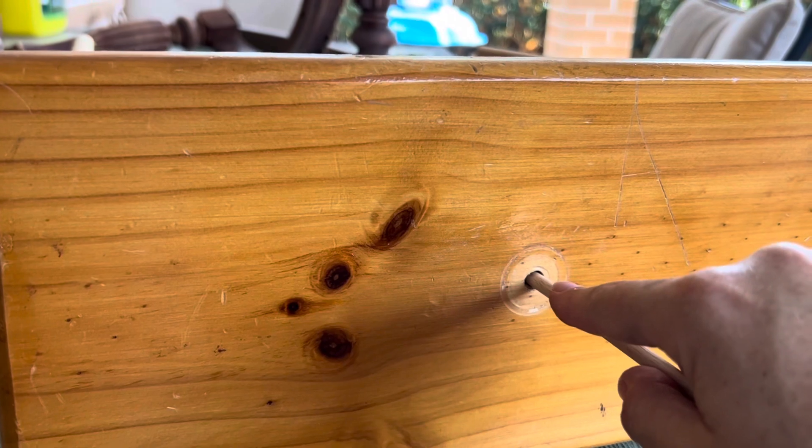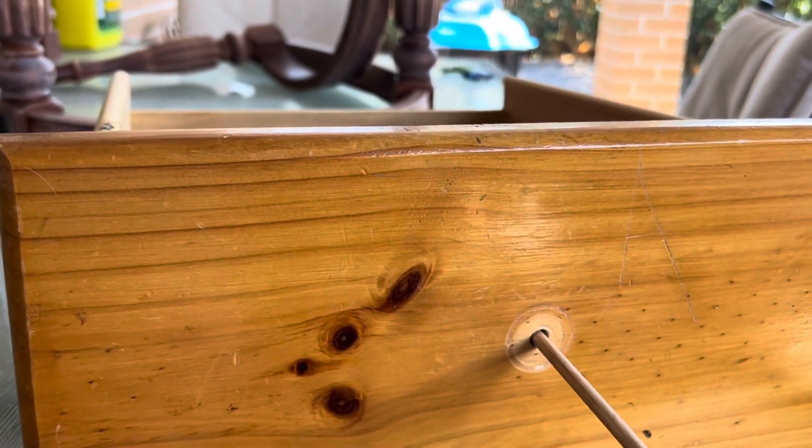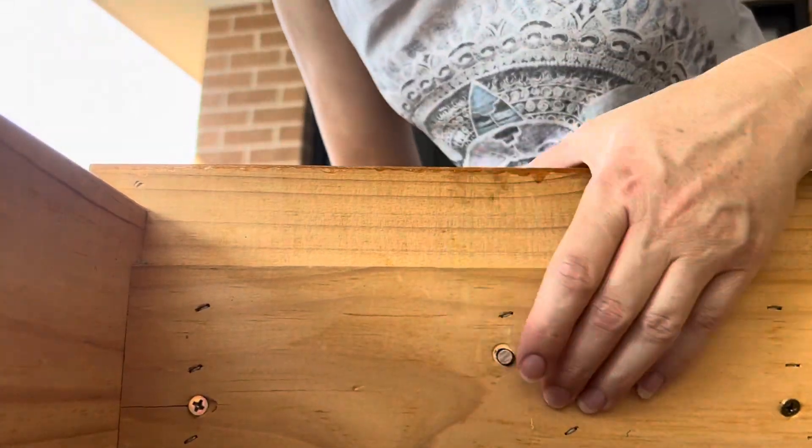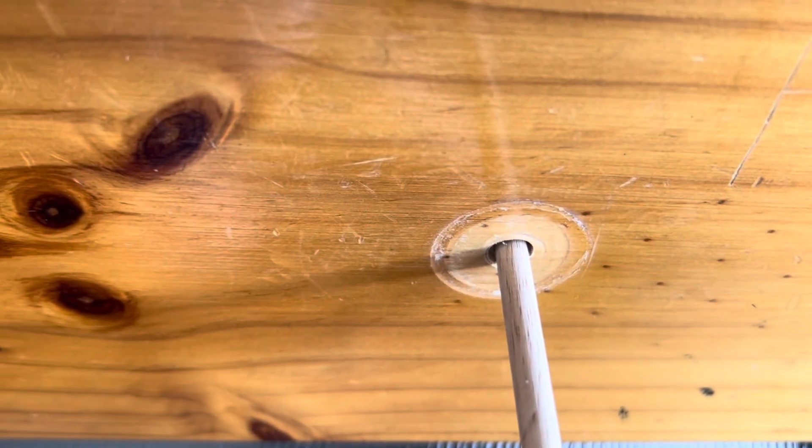So we're going to push this in so that it's flush at the back and then saw it off. Okay, so that's nice and flush against there. Now we're going to saw off this side.